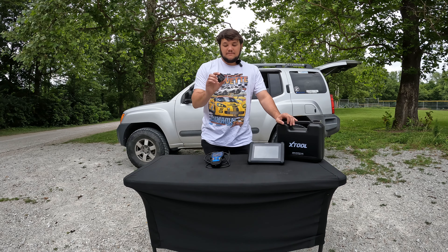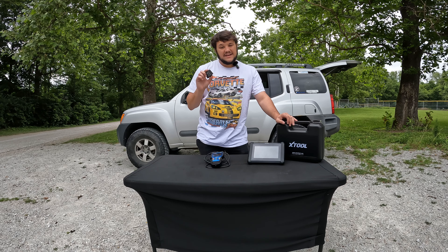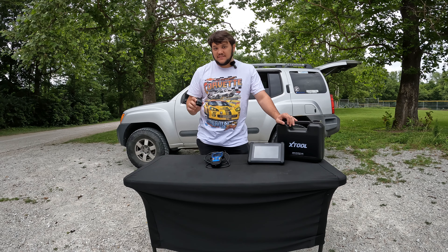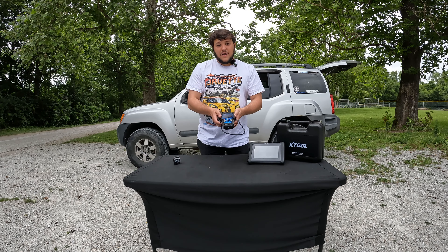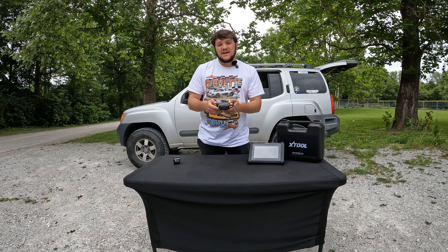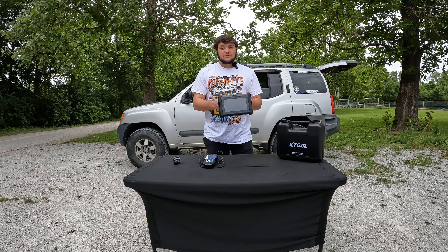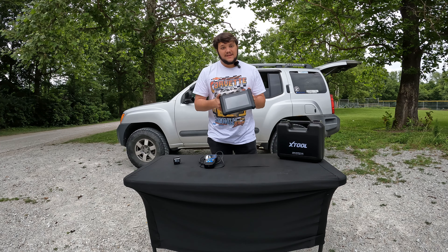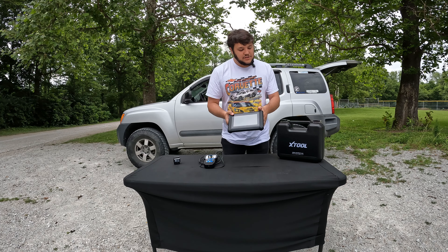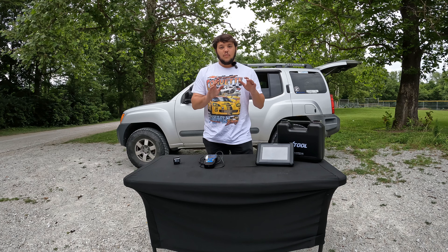Starting off on the budget end, we have just these affordable Bluetooth scan tools. I've been using these for quite a while, but they definitely have their limitations. Not long ago, I picked up this handheld scanner from Innova — it works pretty good, it's pretty snappy, but it also has its limitations. And recently, X-Tools sent me out this scan tool to review, and I have been thoroughly enjoying it and it's really opened my eyes to what these things can do. I'm going to show you exactly that today, compare them, and then you can make an informed decision on what you should get.